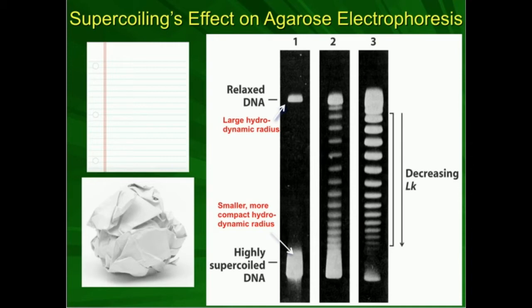Relaxed DNA is sort of like this piece of paper. If you take this piece of paper five feet off the ground and drop it, it's not going to go very quickly. But if I take this same piece of paper and turn it into a topoisomer — a crumpled up ball — and drop it, the crumpled up ball is going to fall much more quickly. It's more aerodynamic; it has less air resistance. The same concept is true of relaxed DNA and supercoiled DNA. Relaxed DNA is stretched out, so it has more contact through the gel and experiences more drag — more agarose resistance. The supercoiled DNA is more compact, so it has less drag.